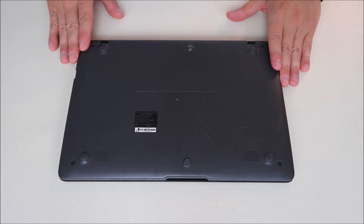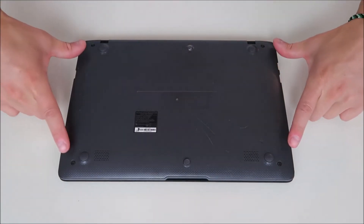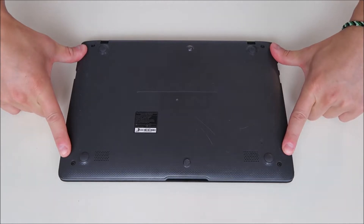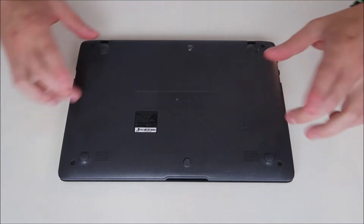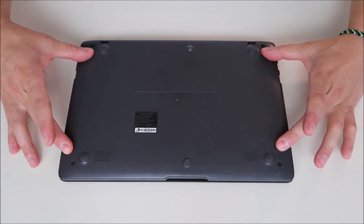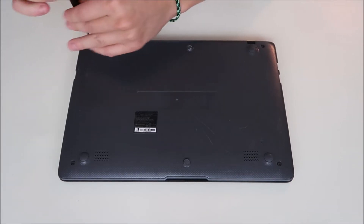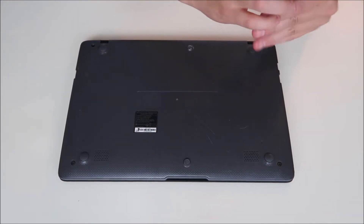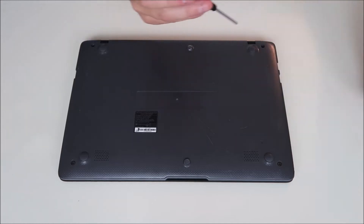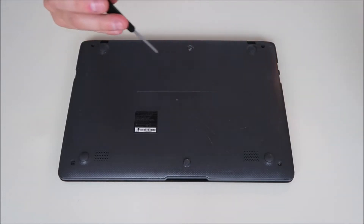After unplugging our power adapter, we're going to flip the computer over and remove the bottom case. There are four screws, one in each corner, and one screw under each of the two rubber stoppers. There are no screws under the four rubber feet. A helpful hint: not all screws are the same size. Your bottom case screws will not be the same size as your motherboard screws, and those will not be the same size as your hard drive screws. Make sure you're keeping your screws separate and grouped by size.